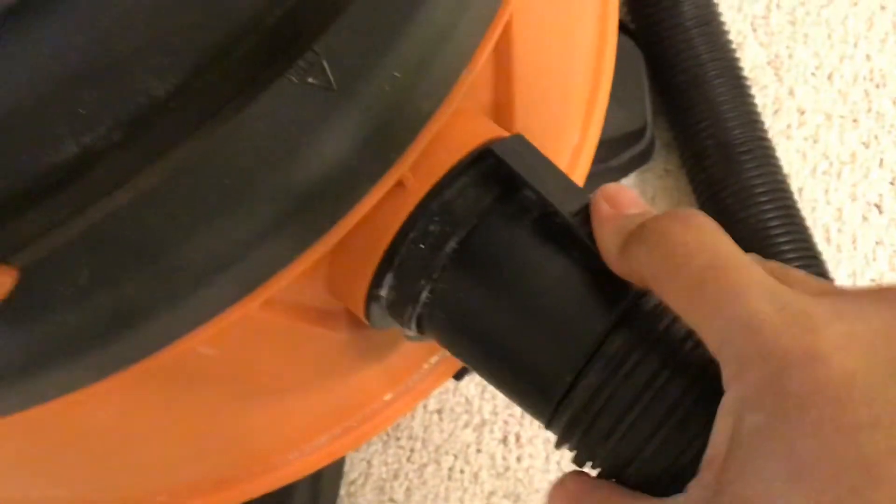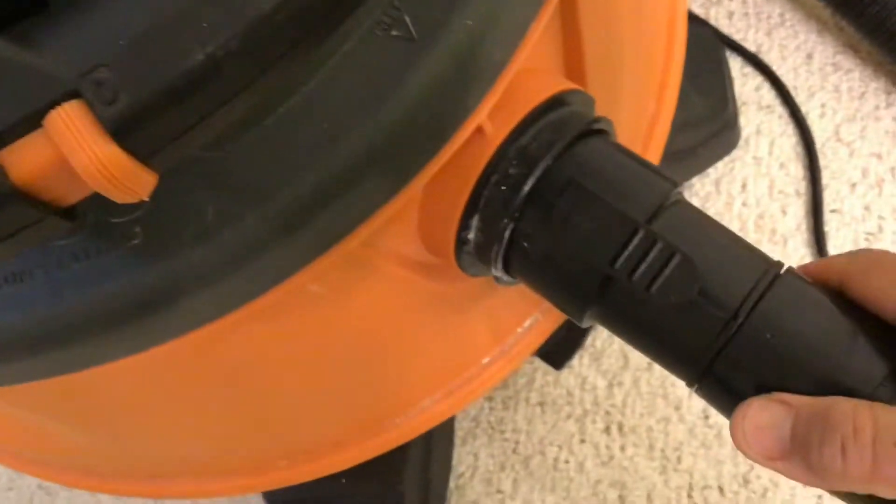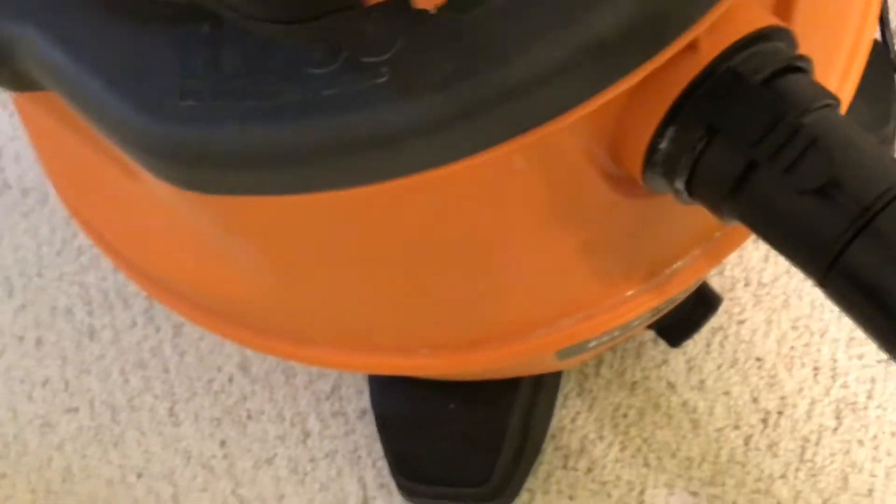Okay, and now the other end. This is my Ridgid vacuum. Let's remove the excess hose. Now you're going to install the other end over here until it locks. There you go — and you're ready.